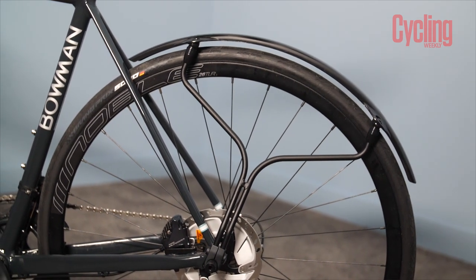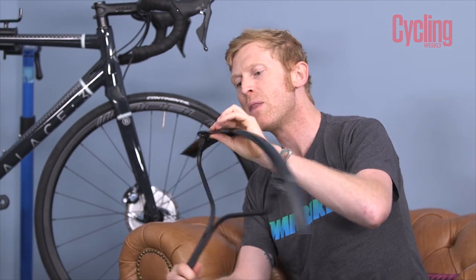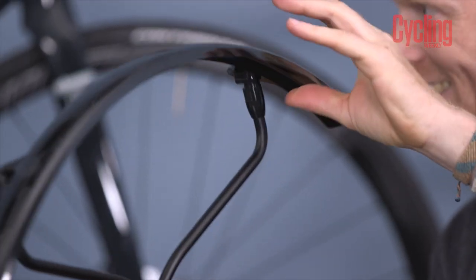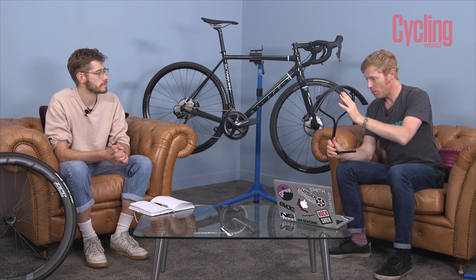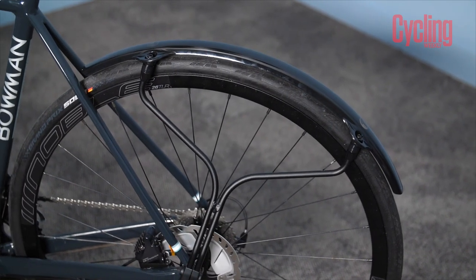This is all ready built. There is adjustment — it's a single 4 mil allen key to tighten it up, so you can adjust the position to get it right on top of your wheel. Quickguard call it their gimbal mounting system — washers on the tops of these bits can adjust the angle of the guard, so you can set it exactly above your wheel and tyre. You want to set it about 10 mil away from your tyre. It's designed to run with tyres up to 32 millimetres and it's rock solid.